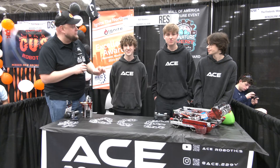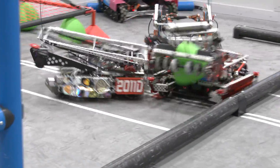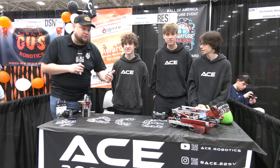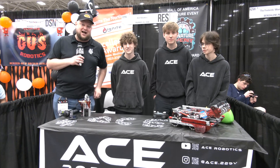Number one in true skill, seven triple crowns this year — a phenomenal season. Congratulations on that, and I can't wait to dive into what Ace Robotics is all about. We'll take a look at their robot, the drop-down intake, how they get under six inches for the D-score, the H-tier hang, and a lot more. Let's learn more about Ace coming up here on Pips and Parts.